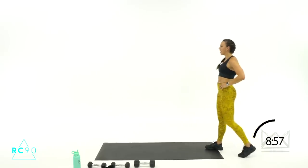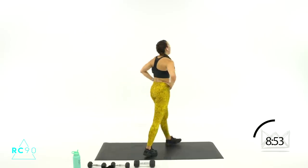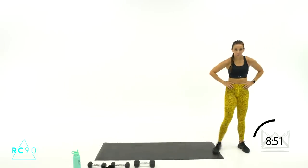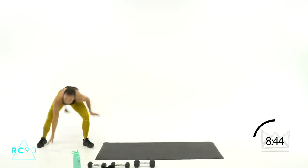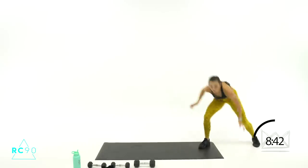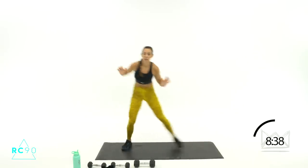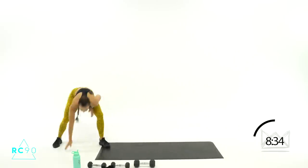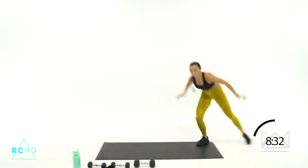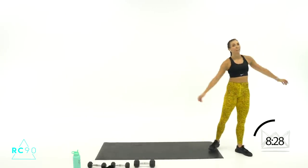One more time — breathe, breathe. Three, two, one — let's go! Five seconds, four, three, two, one. Breathe, breathe.